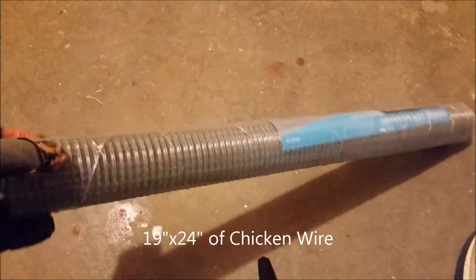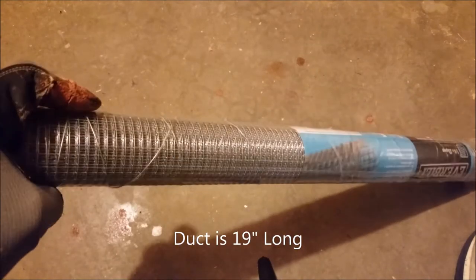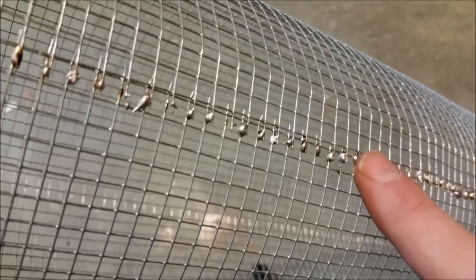I cut a piece that's 19 inches long by 24. The 19 inches is the circumference of the six-inch duct roughly, and the 24 inches is the length that fits down in the tube. What I found really helps is you wrap this chicken wire around into a kind of cylinder.